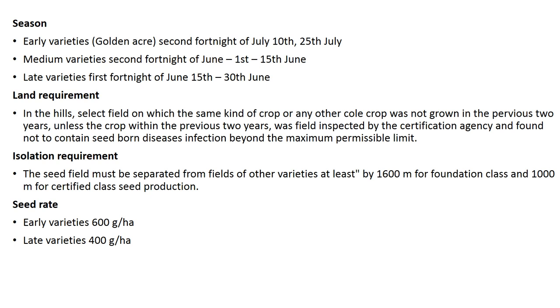For land requirements in hills, select fields on which the same kind of crops or any other cole crop was not grown in the previous two years, unless the crop within the previous two years was field inspected by the certification agency and found not to contain seed-borne disease infection beyond the maximum permissible limit.